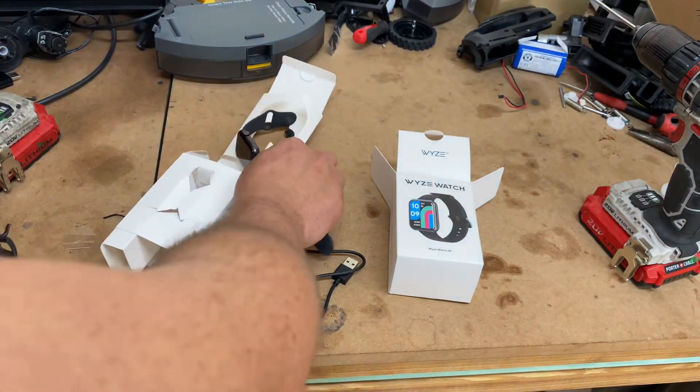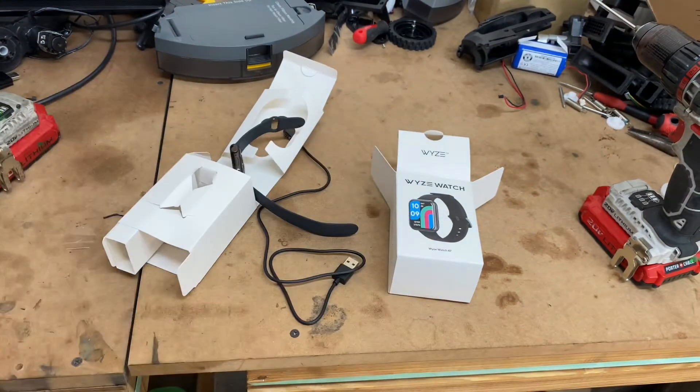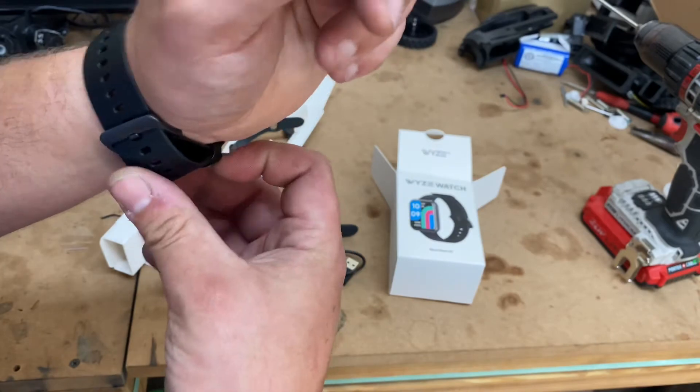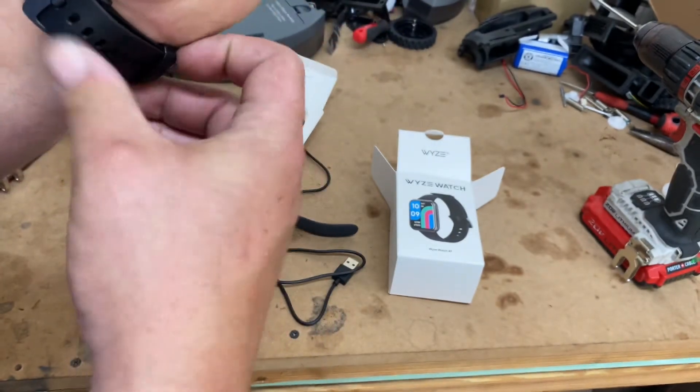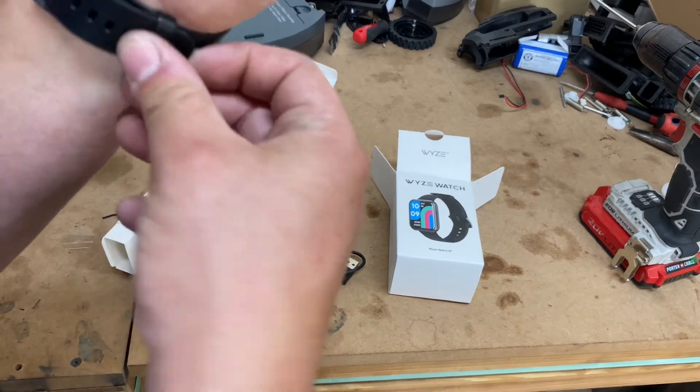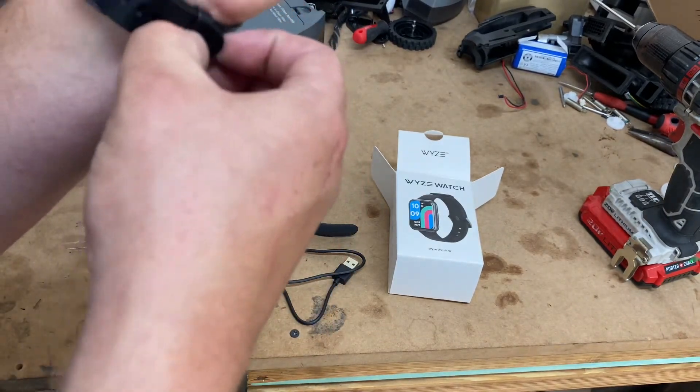Let me see how it feels on my wrist. So I don't like this band already. I think it's hung up pretty easy, but it'd be secure though. It'll definitely be secure.